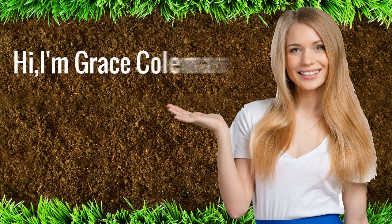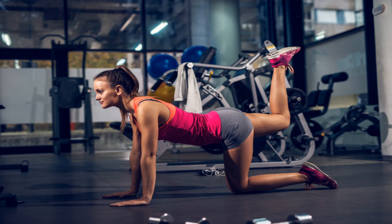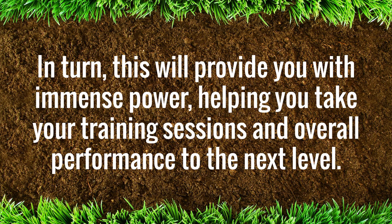Hi, I'm Grace Coleman. In the next few minutes, I'm going to share with you a secret. Unlock Your Glutes is an 83-page program that is both practical and easy to follow. Focusing on your glutes, you will be able to achieve a stronger, rounder butt. In turn, this will provide you with immense power, helping you take your training sessions and overall performance to the next level.